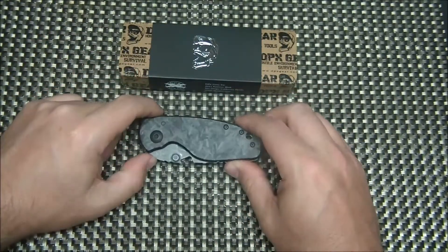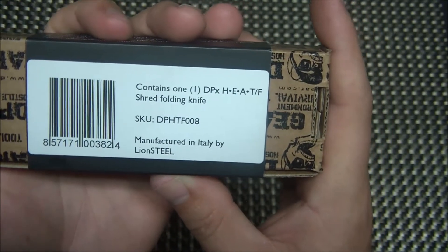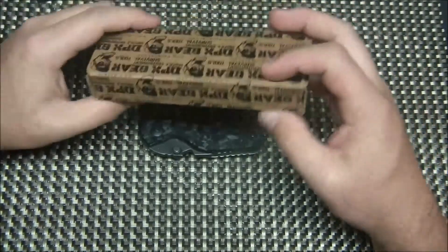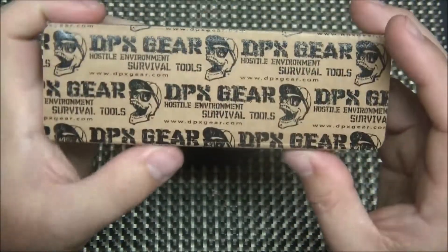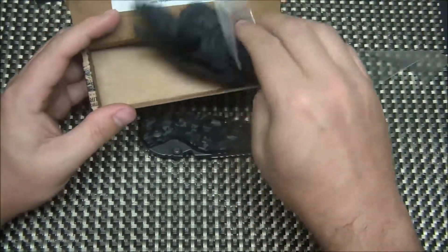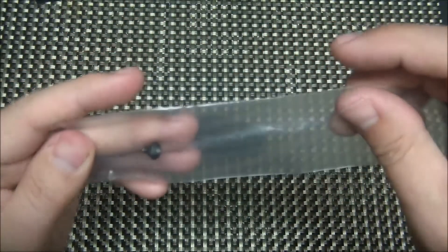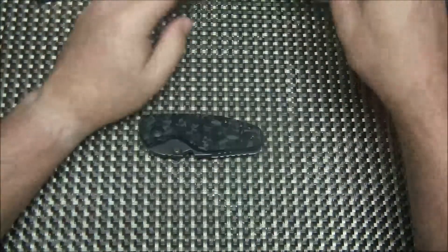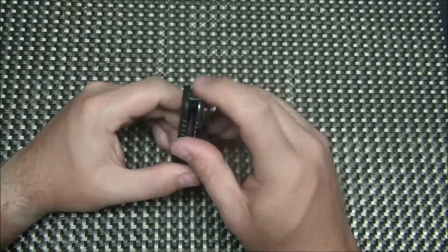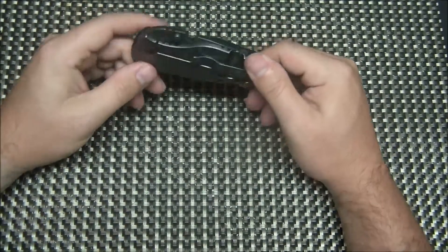The Heat is made by Lionsteel for DPX Gear. DPX Gear doesn't actually make knives — they just design them and they're all made by Lionsteel, who makes exceptional, very good quality knives. It comes in your typical DPX Gear packaging with their skull logo. You also get a glass breaker that comes on the knife, which is removable. For me, a glass breaker on this size of knife just did not make much sense and was a little more uncomfortable to grab out of the pocket. The nice thing is they give you an extra screw to replace it with, which I think is a nice feature.